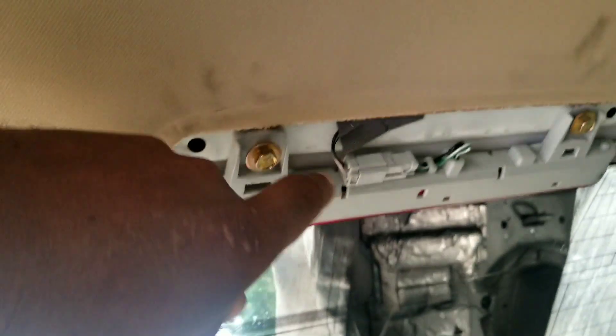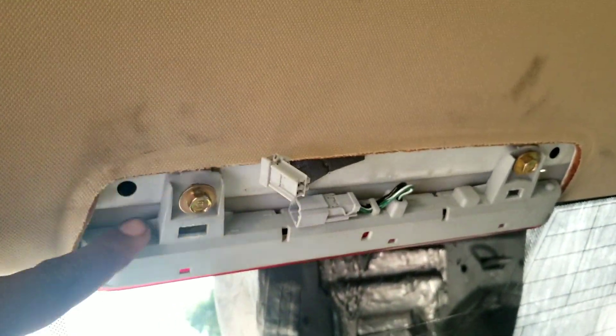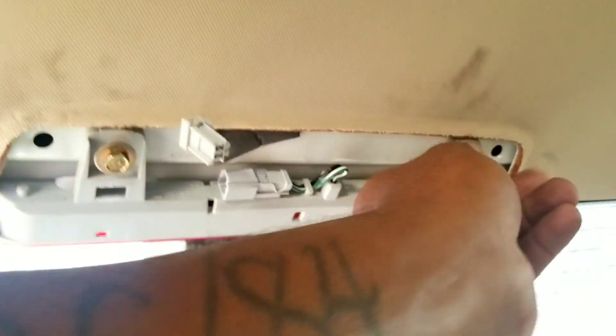You see the connector here — you press on this tab to remove that connector. Then there's going to be two 10mm bolts: one 10 here, one 10 here.